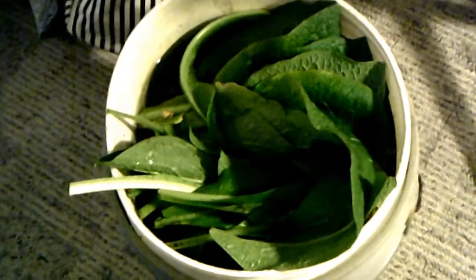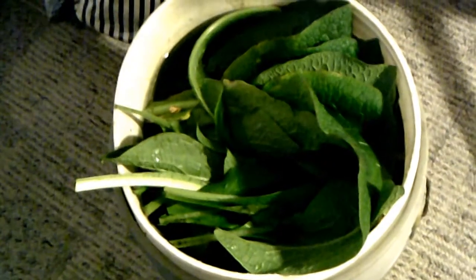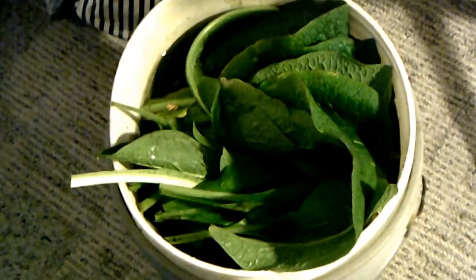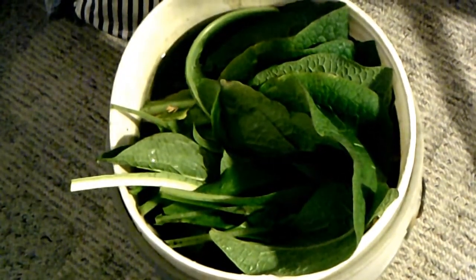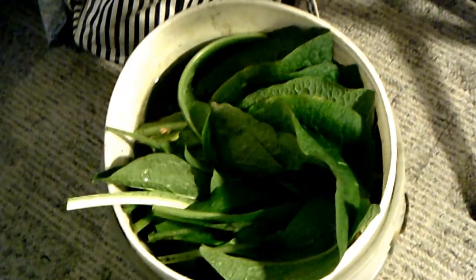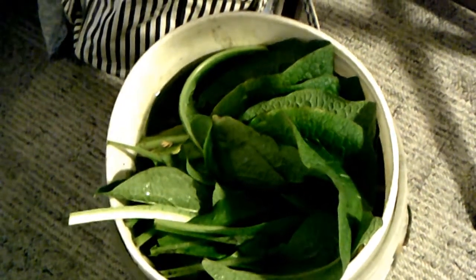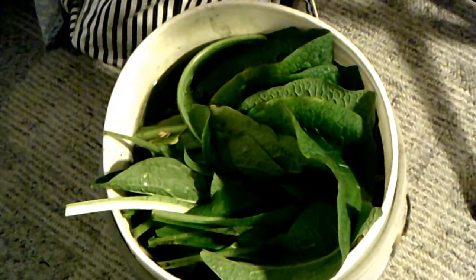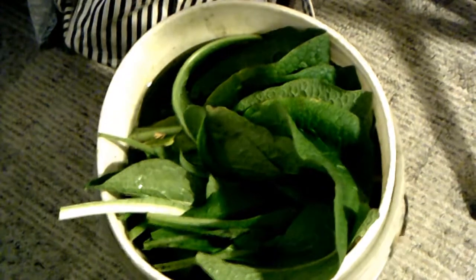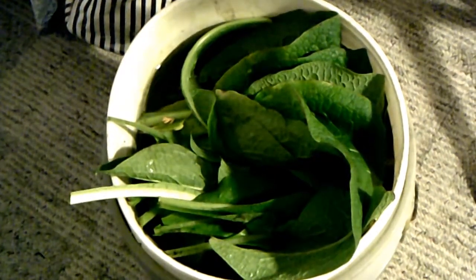What I did was I cut a bunch of comfrey leaves off and I am soaking them in a bucket that got filled with rainwater. I have it here in my room where the temperature will raise the temperature of the water from the outside temperature. I'll experiment with using a percentage of this comfrey water along with a percentage of regular rainwater. We'll see how it goes and I'll give you updates.